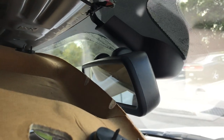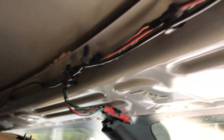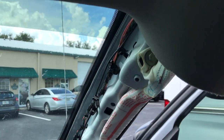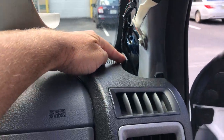I'll pull the headliner down here to give you a look. The wiring — obviously you're going to plug it in the back of the mirror, then route it up here. There are little push pins along the whole way of the roof brace. Then you're going to come down here and run it down the A-pillar and tuck it back behind here.